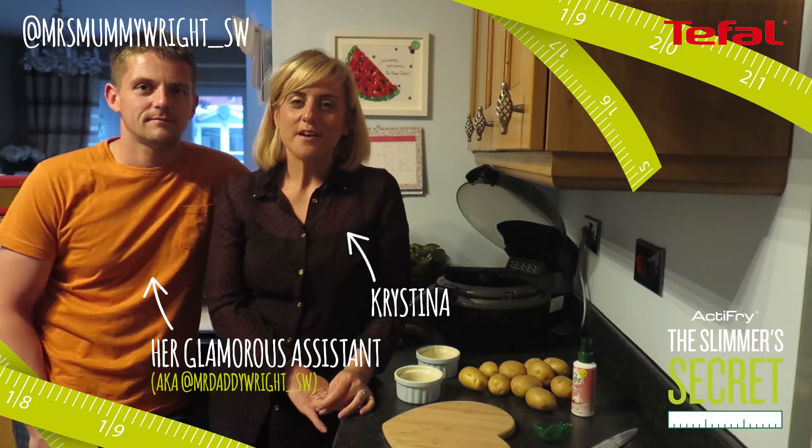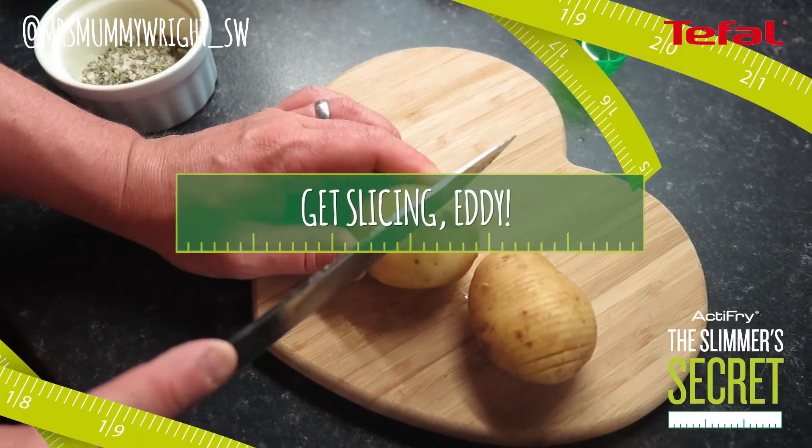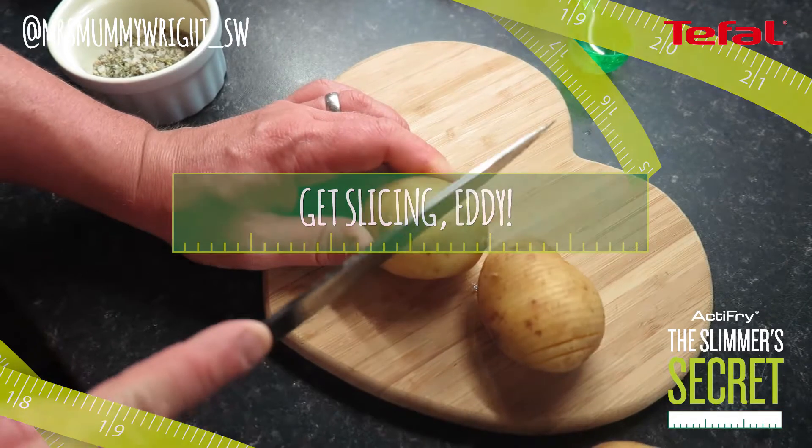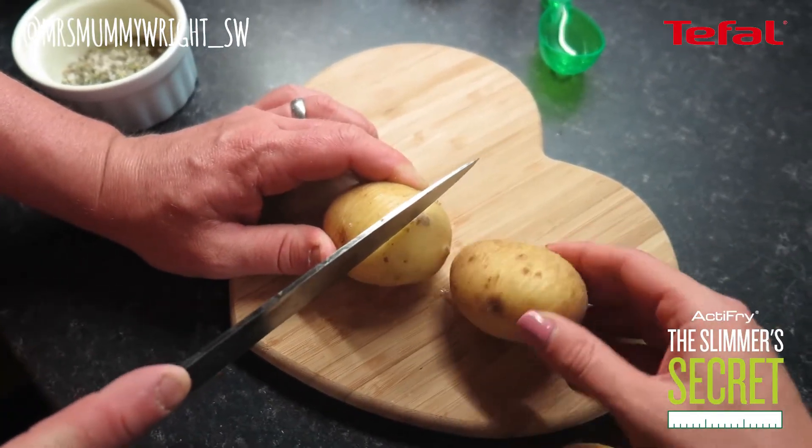Hello, so tonight we are going to be making Hasselback Potatoes in the ActiFry with garlic, rosemary and sea salt. I have an assistant with me tonight. My husband is cutting some potatoes and he's just cutting halfway down.